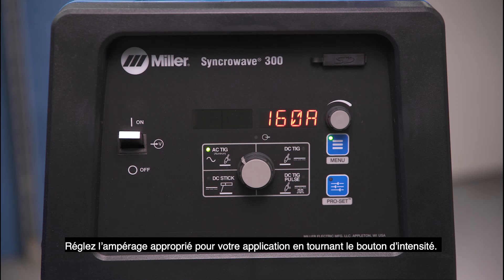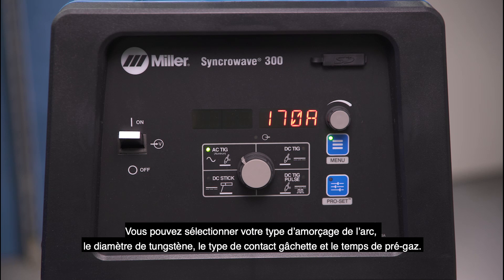Select the appropriate amperage for your application by turning the amperage dial. Next, you'll need to program your arc start type, tungsten diameter, trigger type, and pre-flow timing.